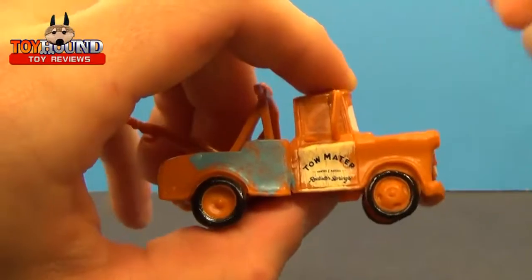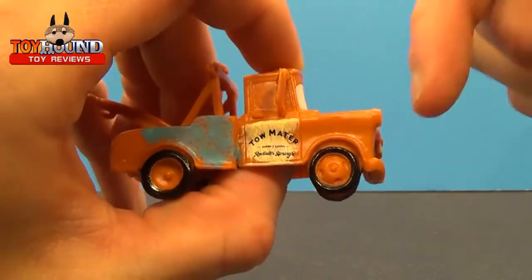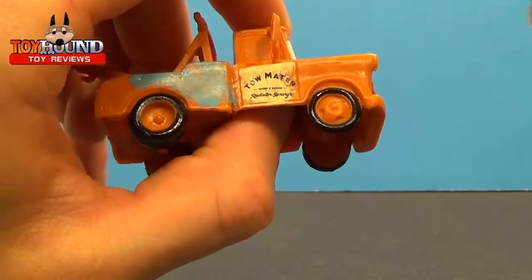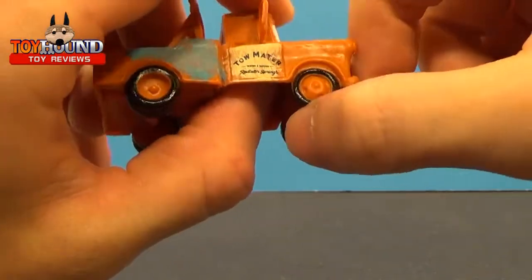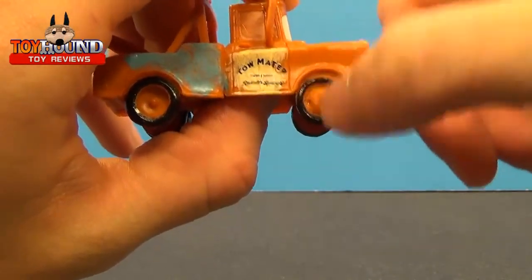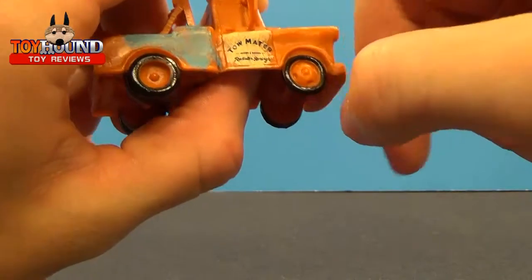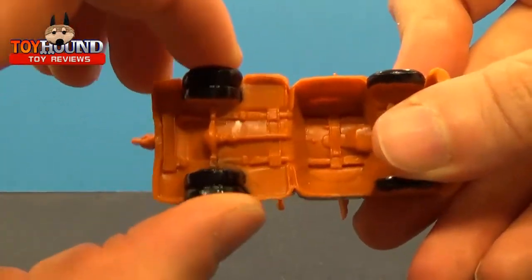One thing to look out for when you find this at Dollar Tree — which is where I got it — is the wheels. You have to kind of look through them to make sure the wheels are actually painted on, because I looked through quite a few of them to get one with nicely painted wheels. It does have the dually tires.